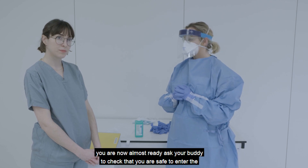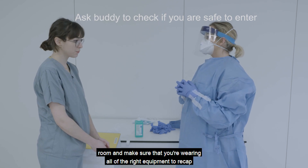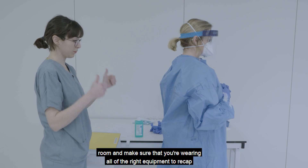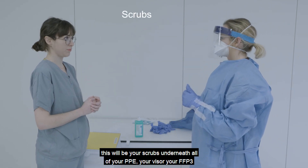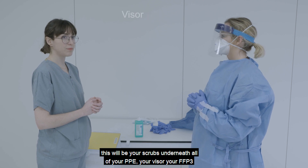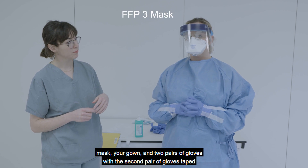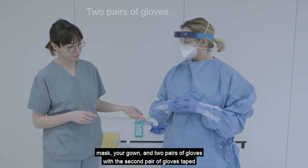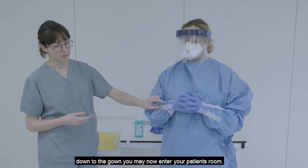You are now almost ready. Ask your buddy to check that you are safe to enter the room, making sure that you are wearing all of the right equipment. To recap: this will be your scrubs underneath all of your PPE, your visor, your FFP3 mask, your gown, and two pairs of gloves with the second pair taped down to the gown.